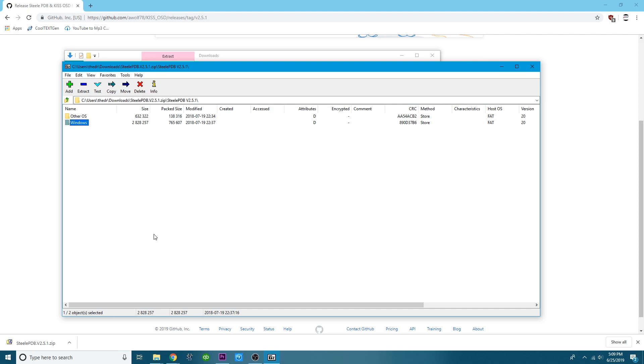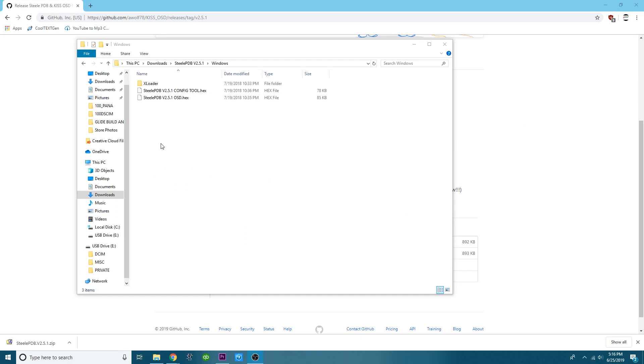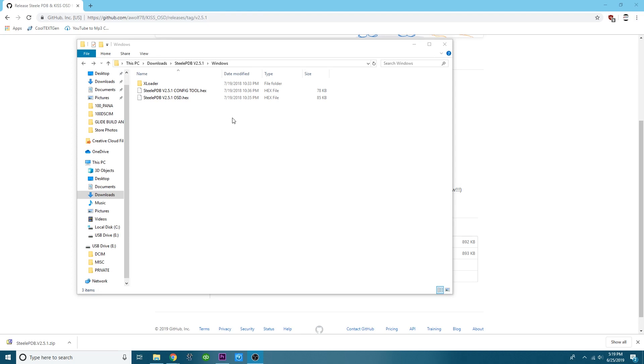Now that we have this, unzip the Windows folder. Once inside you'll see your X Loader, the configuration tool, and the OSD hex. Here's how this works: the microcontroller on the Steel PDB is not big enough to do everything in one shot. So first we flash the board with the configuration tool, then use that to set up all our settings - ESC temperatures and all the fancy stuff. After everything is set up the way we want it, we go back and flash the OSD hex back onto the board.